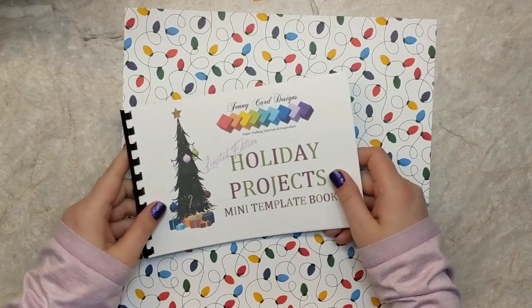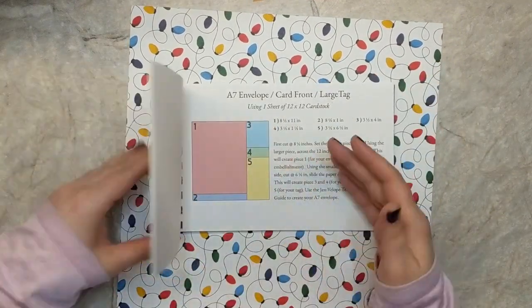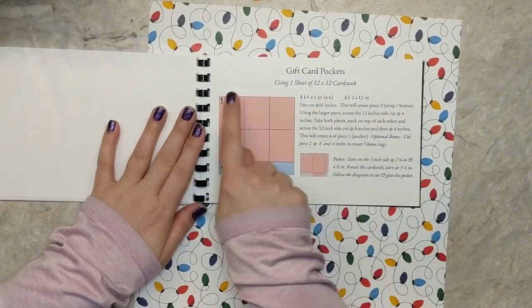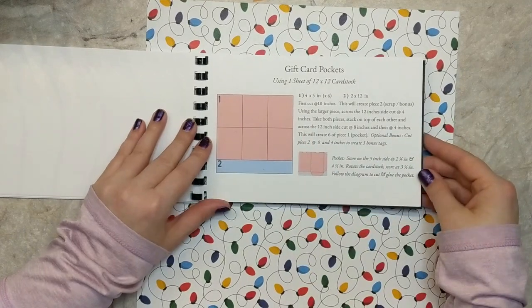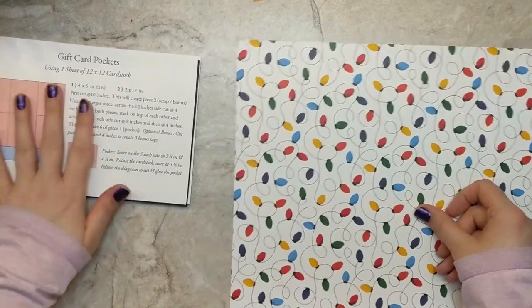In today's video I've got a fun project for you using my limited edition holiday projects book, and I'm going to be creating a gift card pocket. This is a new template that I haven't made before on my channel, so this will be the first time seeing this. I'm going to follow along my template guide and create these pockets.